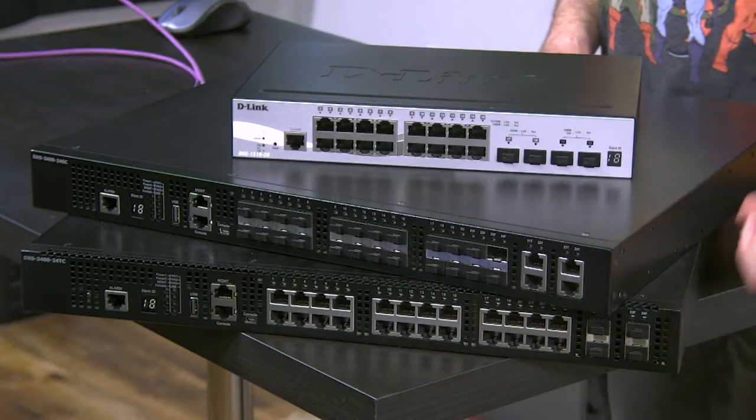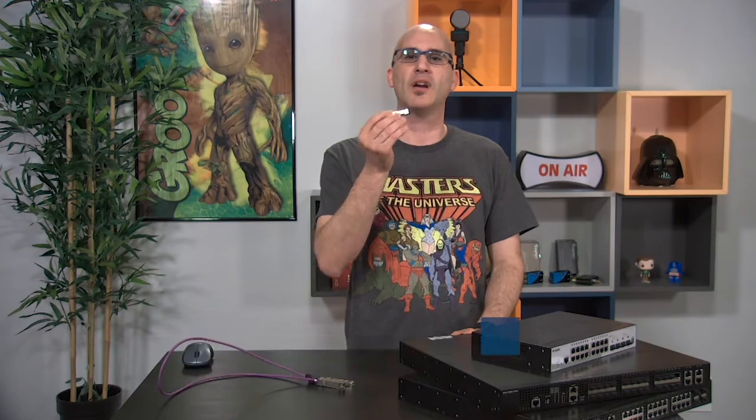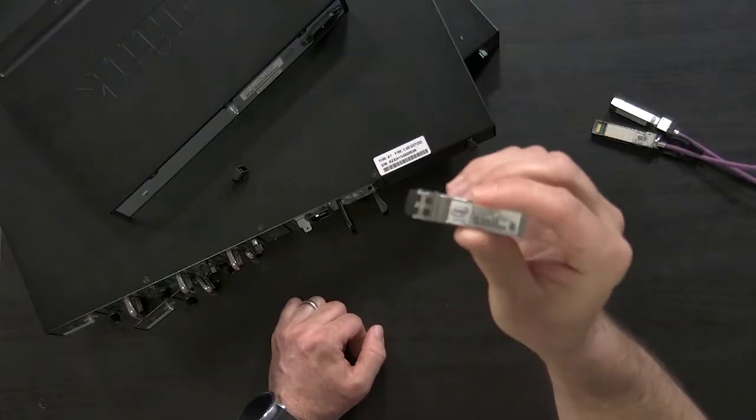First let's start with a couple concepts. Within 10 gig you've got two different ways you can connect. You can connect with an SFP, which is this little box right here — I'm gonna hold it up to my overhead camera. It's a very small little box that snaps into the front of these switches, and this is your fiber optic connector. It's a transceiver so that you can get the signal a long distance away over a fiber.